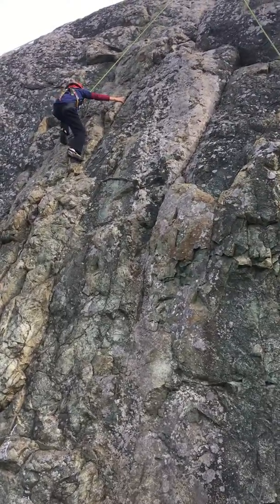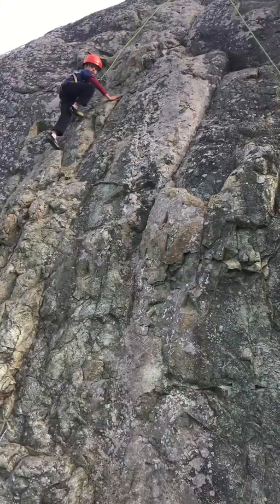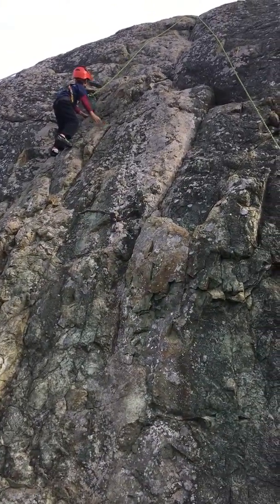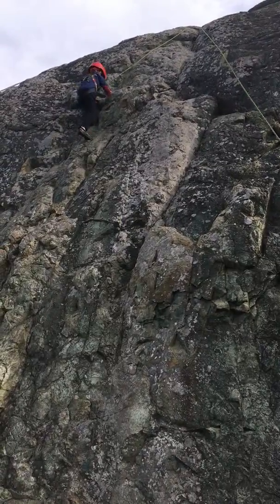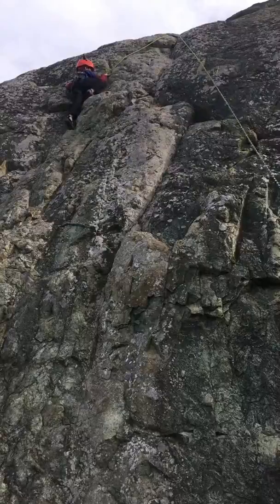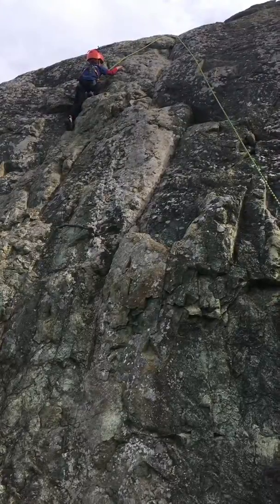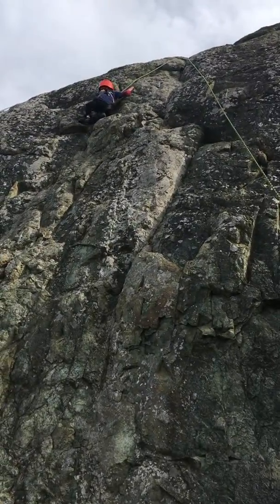I need a good foothold so I can take a breather with my arm. With your left foot there's a little bit of a nook. This is where position is really key. Move your right foot over a little bit to this side. There you go. Hug the rock, listen to its secrets.